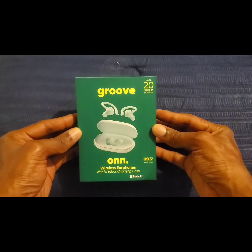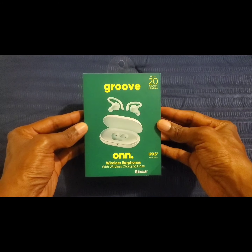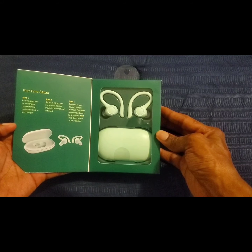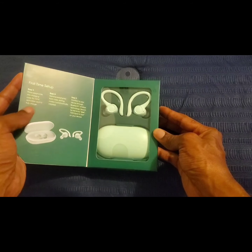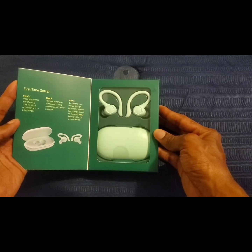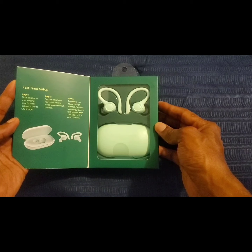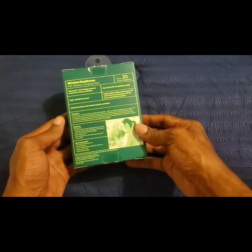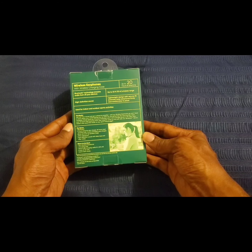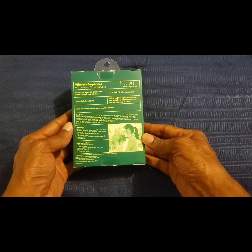So this is what it actually looks like on the front — you get the earbuds and the case. And when you open it up on this side, it's pretty much showing you exactly how to set up the earbuds. You get the earbuds right inside and the charging case. On the back of the box you get all of the features that these Bluetooth earbuds have.